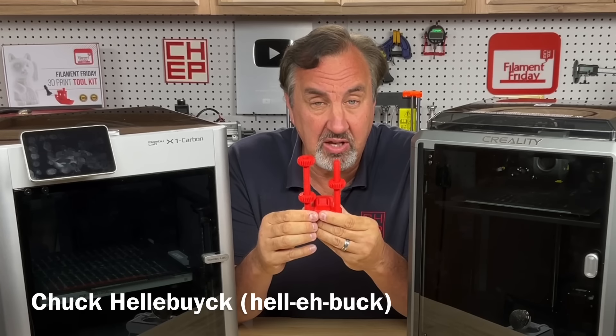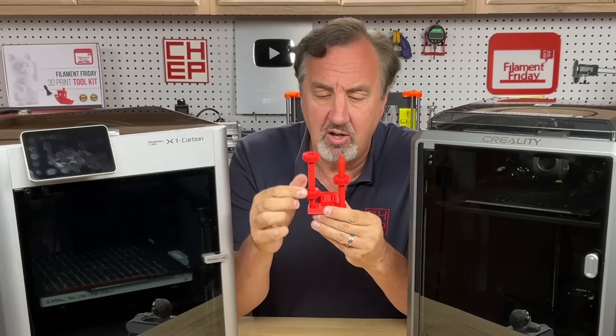If you're 3D printing things that need to fit together and they come out too tight or too loose and you need them to be just right, there's a setting in the slicer to help you fix that. I'll explain it all on today's Filament Friday.